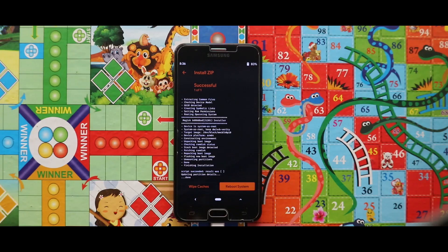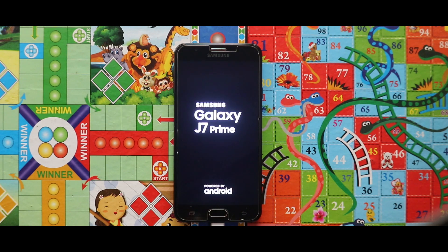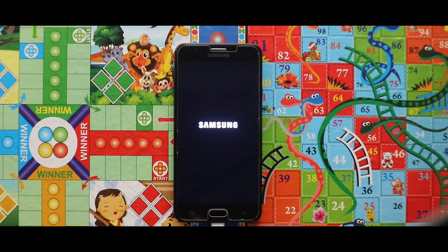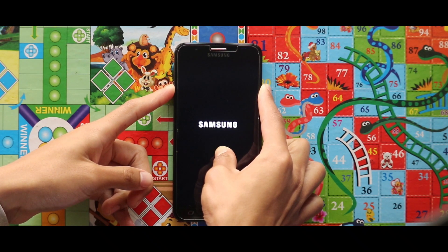Now just tap on Reboot System and your device will be booted automatically. If your device is stuck at the boot logo, just do a power reboot by pressing the volume down key and power key at the same time. By that, your device will surely boot up.